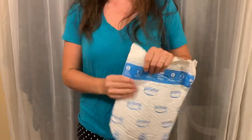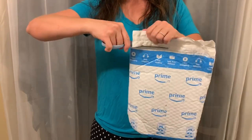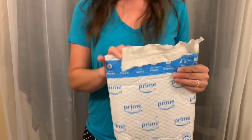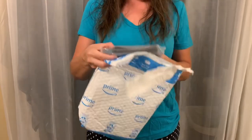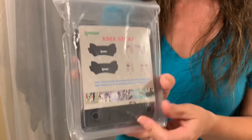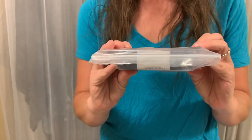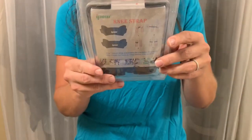I should grab some scissors — sorry guys, I'm in my pajamas. I just got home from work, and I am all primed out. This week has been a lot, but let's see. Item number one is... a patellar knee strap! Okay, this is for one of us — either my husband or me — but it is very, very needed.